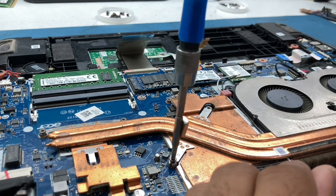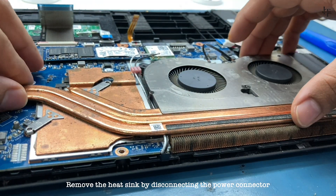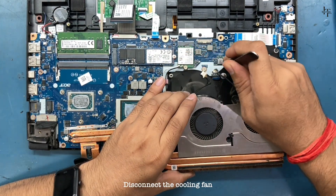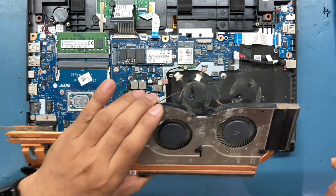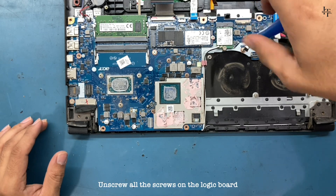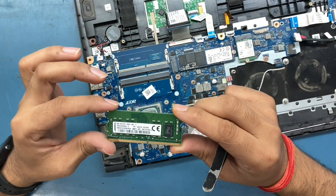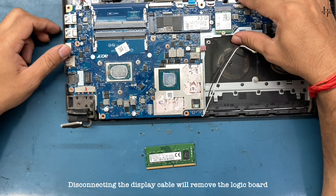Unscrew the heat sink. Remove the heat sink by disconnecting the power connector. Disconnect the cooling fan. Unscrew all the screws on the logic board. Disconnecting the display cable will remove the logic board.